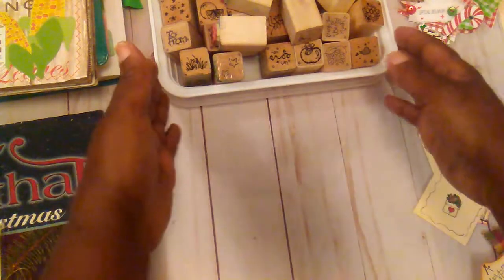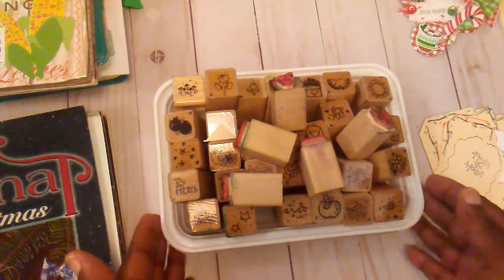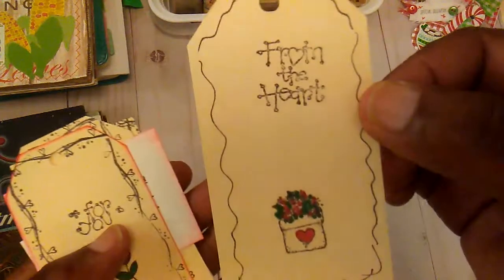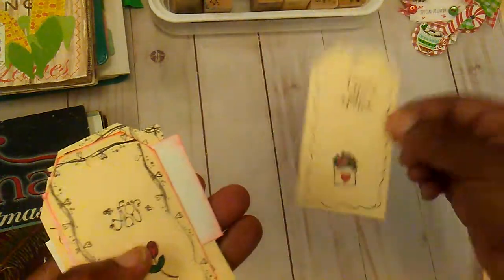Yesterday, in my thrifting, I found a little container of these stamps. So I played a little bit with them last night, just stamping to see how they would work. So I did this little tag here.